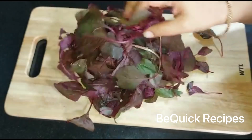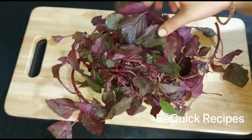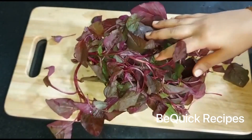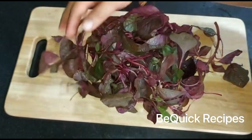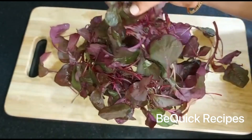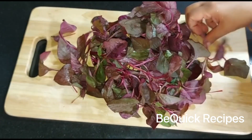I am here to show you the recipes of the rice. I am going to make a rice and I am going to share it.